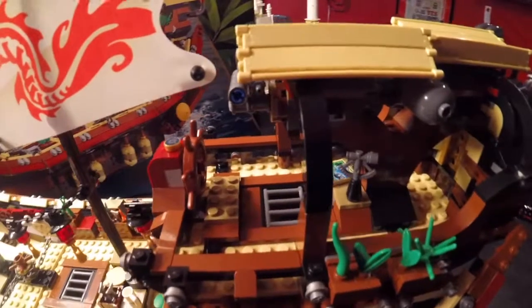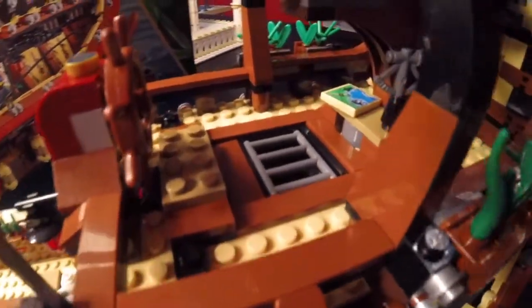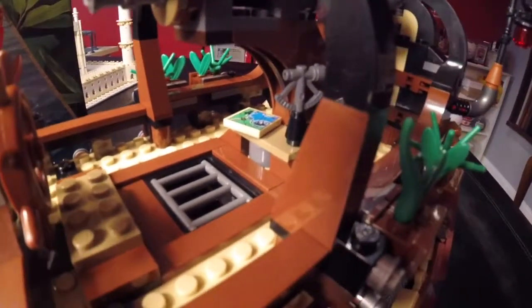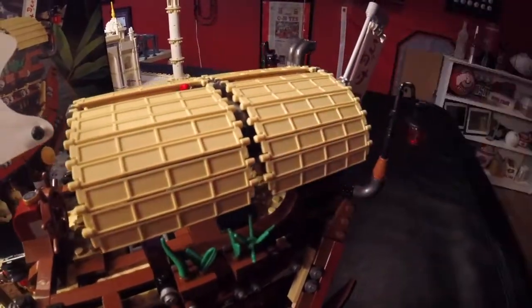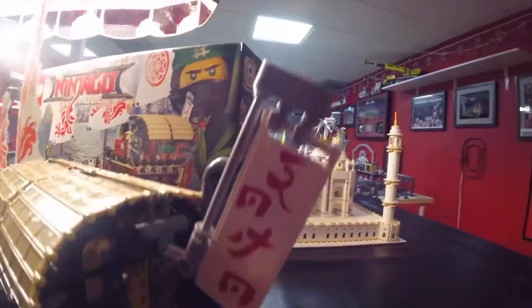Here's the upper level of Destiny's Bounty. You can see that the steering wheel is up here, and there's another little hidden compartment down there. They have some sea instruments up here with a map, but that is all hidden — these little shades come down on both sides of the ship. Panning around to the backside of Destiny's Bounty, you can see a telescope in here, and the name of the ship done very nice — those are two stickers. Down below you can see the rudder, and the back end of the ship has a nice little window and the flag on the back.